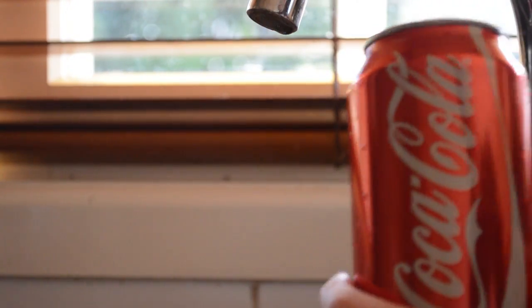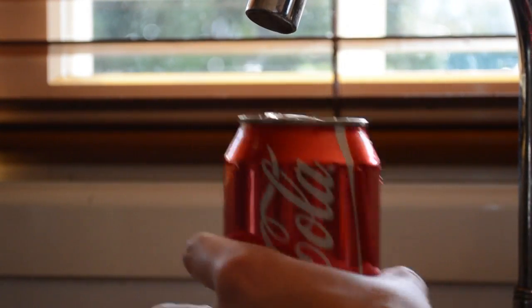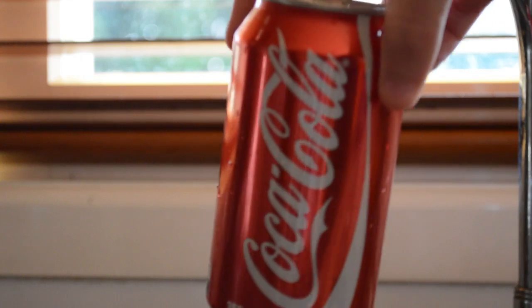The first step is to put a teeny little bit of water in your can, only about a centimeter deep — about that much. Okay, that's good, and now we can go to the next step.